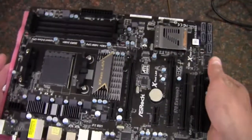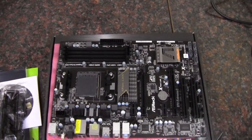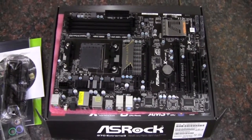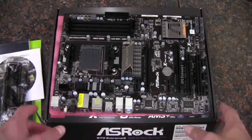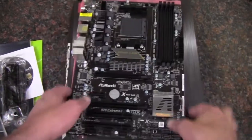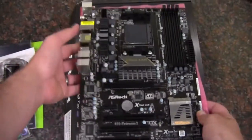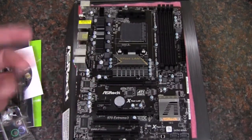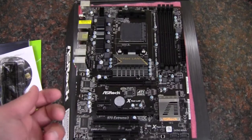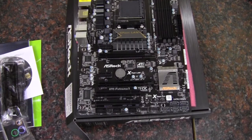With this board, I would definitely be wary of getting a case with front panel USB 3.0 because you won't have the connector there, unless you get one of those adapters that converts a 2.0 9-pin to a 19-pin or 20-pin 3.0. You won't get the speeds, but at least you'll get the connectivity so you can still use the front USB ports.